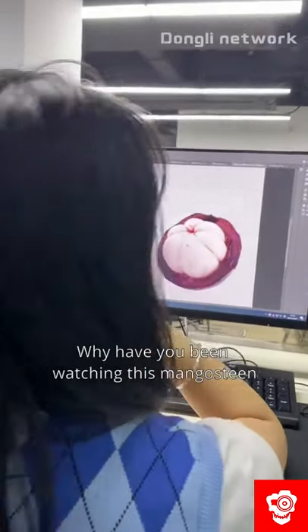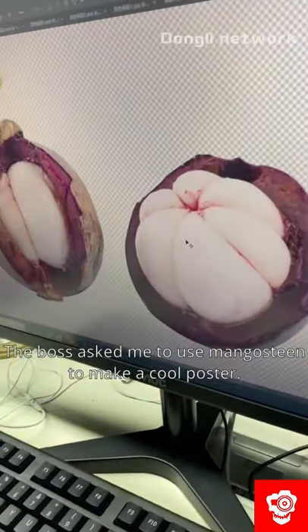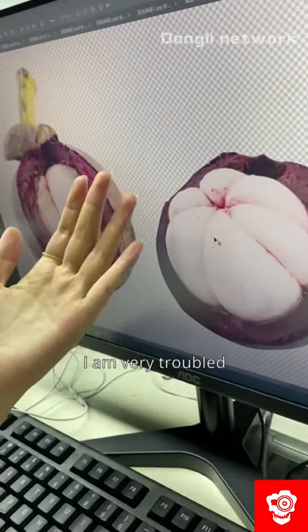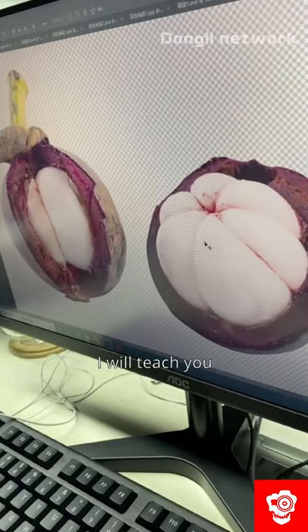Why have you been watching this mangosteen? The boss asked me to use mangosteen to make a cool poster. I'm very troubled. Don't worry, I will teach you.